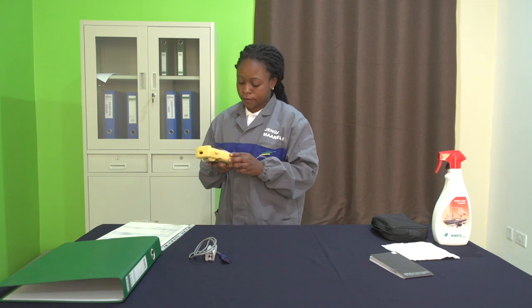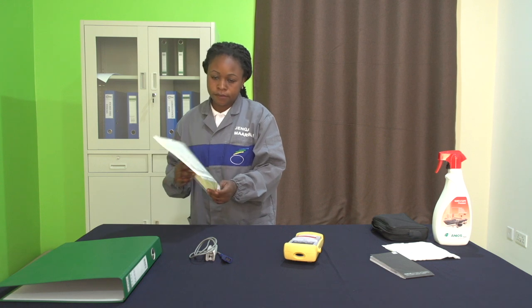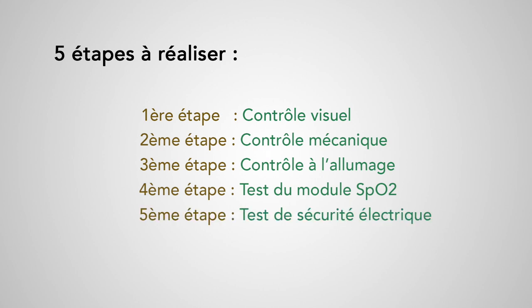Pour réaliser la maintenance préventive de cet appareil médical, il faut consulter en priorité la documentation technique de la marque et du modèle de l'appareil. L'appareil que nous avons ici est un oxymètre de pouls portable. Dans la procédure que nous vous proposons, il y a cinq étapes à suivre.